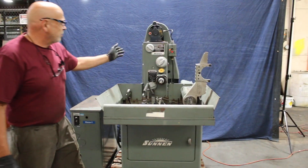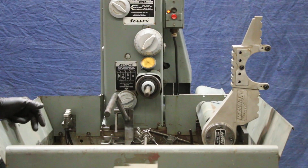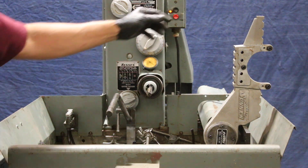So again we're going to run this for you here. It's just a regular 115-120 volt regular house current. Got the square honing fixture.